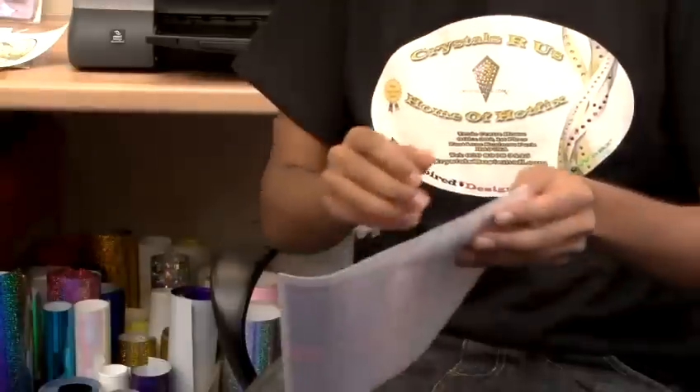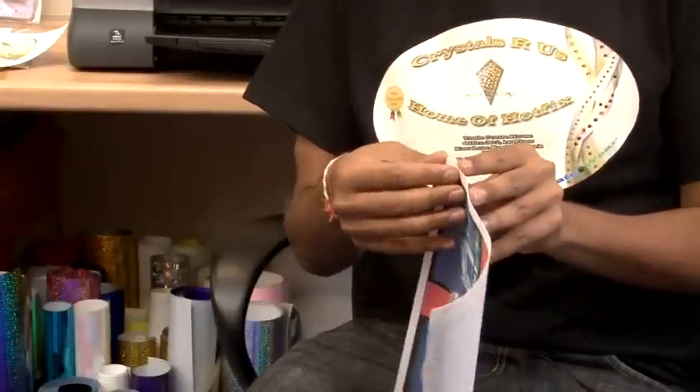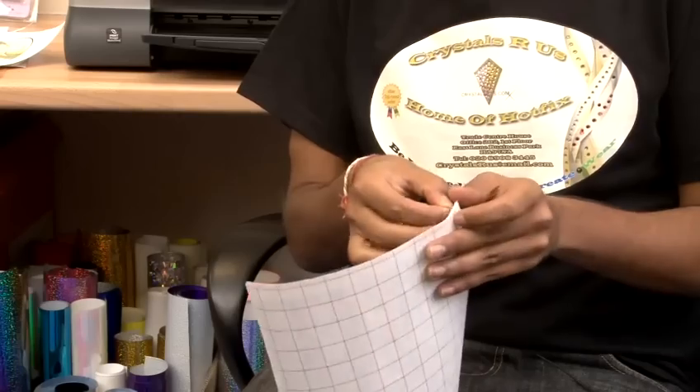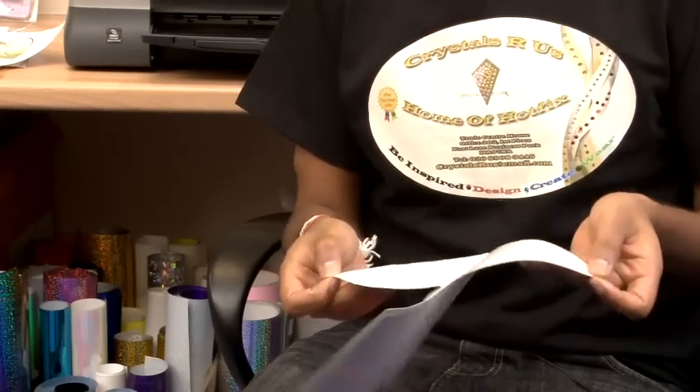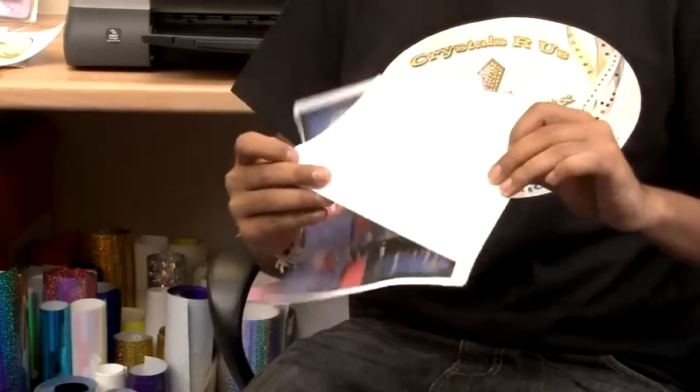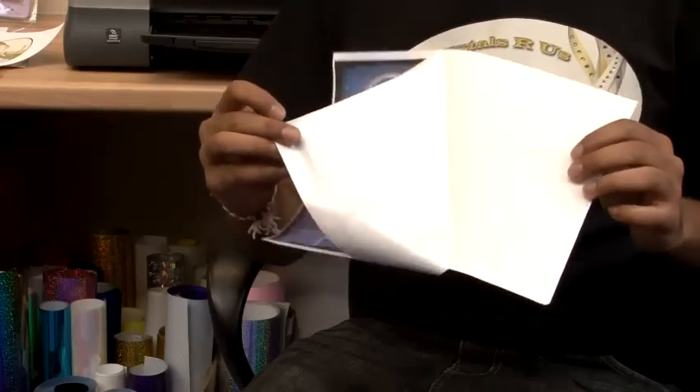Once it's dried, peel off your design. Simply peel this off and now you can apply this directly onto a dark t-shirt.